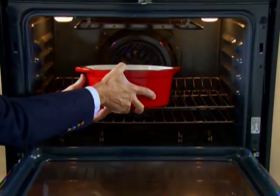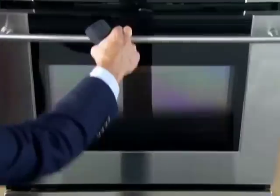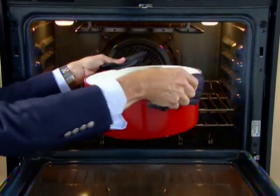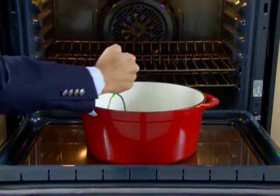Bake uncovered in a 300-degree oven for three to four hours, stirring every 30 to 40 minutes. If you have a potato masher, you can actually use that to squeeze the solid fat each time — that'll speed things up considerably.